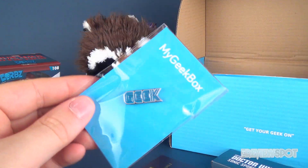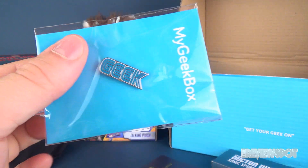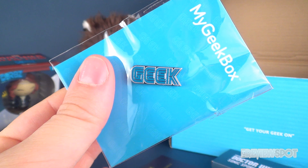We've got a My Geek Box geek tag — a little geek pin, to be exact — from the Hut Group, and it's in the font of Sega although it says 'geek' right there. Very cool.